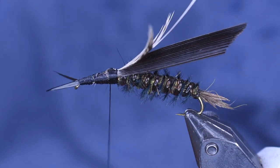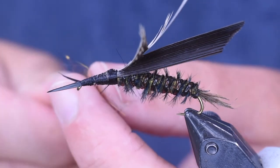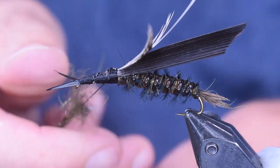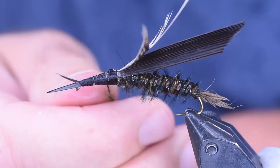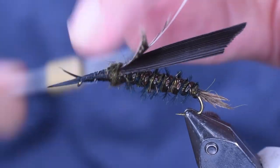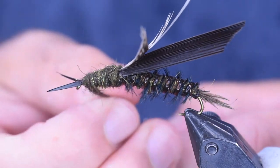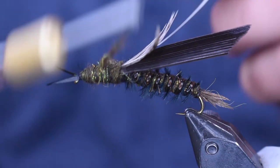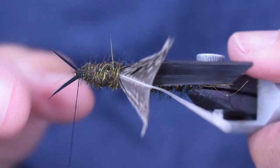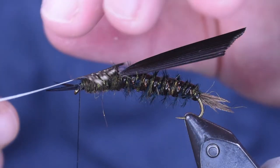Next thing we're going to do is add some more of this hellgrammite dubbing — just going to twist it on there, make it a little bit looser than I did on the body, on the abdomen, for this thorax. I want a bigger thorax than I had abdomen. We're just going to cover that whole thorax up and stop right in behind those pinchers on the front. And then we're going to pull our legs over — I'm going to pull them back now.